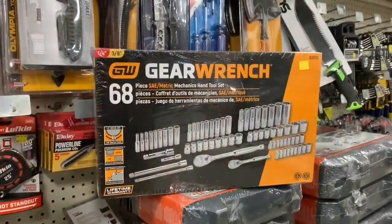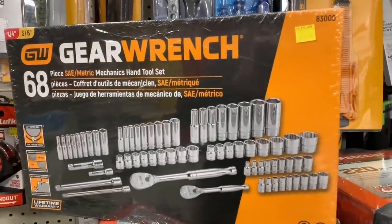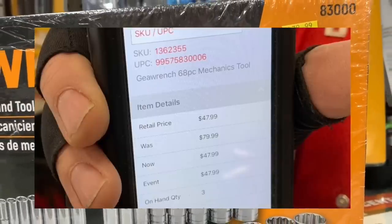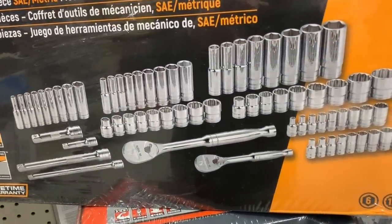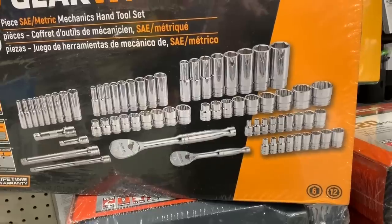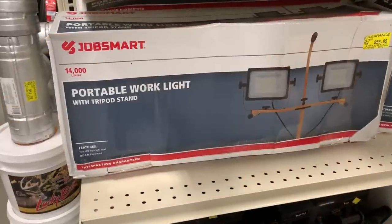Now take a look at this GearWrench set here. This is a 68-piece set and this is an exceptional deal. You get three-eighths inch drive as well as quarter. You get your two ratchets, your 12-point shallow and your six-point deep for $47.99. Now this is normally like a $75 set. They had it listed at $59.99, and then when we price checked it, it was $47.99 — and I don't think there's really a better deal out there for the brand that you're getting.